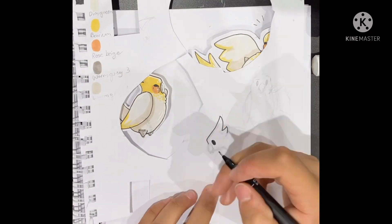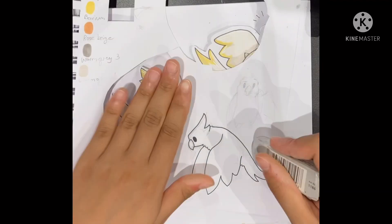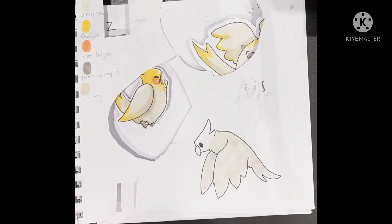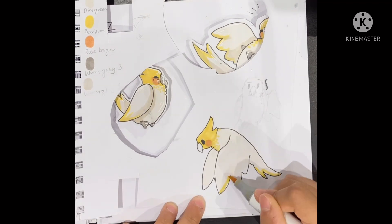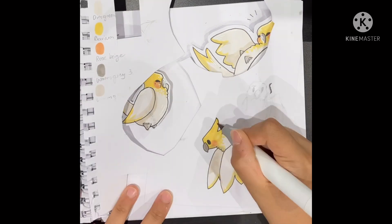If I ever reach 1000 subscribers I really want to be more involved with my viewers whenever I can — I will be community posting and hopefully streaming, and you guys can decide what I draw next. I have big plans for this channel and I'm so glad that all of you have joined me for this journey so far.